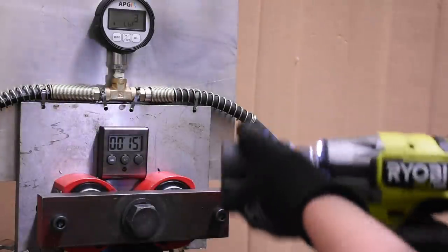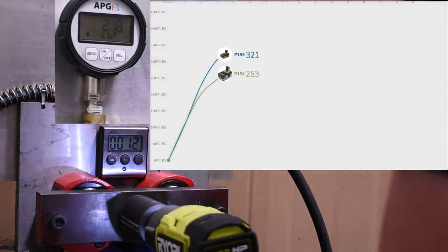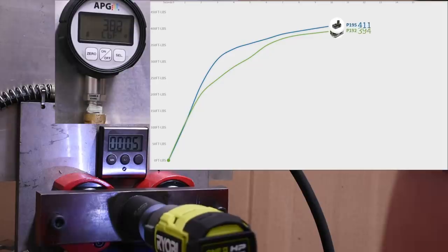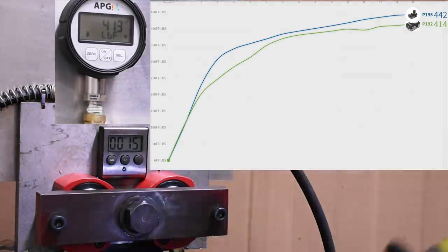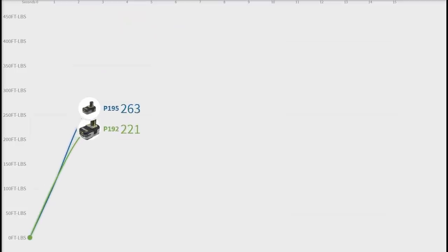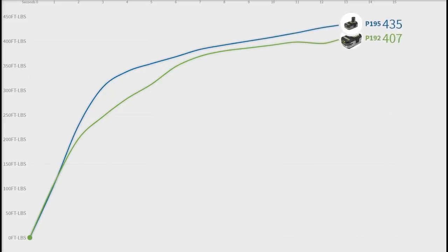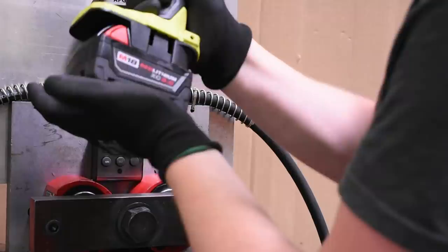Since the Ryobi wasn't able to defeat the Milwaukee, let's see if the P192 4 amp hour battery will have better luck. Looking at how the 4 amp hour compares to the 3 amp hour 21700 pack: the 3 amp hour pack does its job yet again, showing it's not all about the number on the side but about peak discharge rate and total amps delivered. It makes gains early and puts nearly 30 foot-pounds on the P192. Not a game changer, but for less coin, not a bad way to go for size, weight, and power.